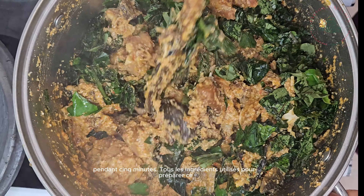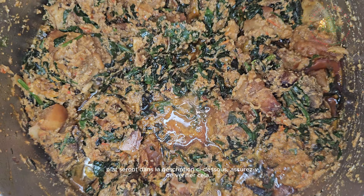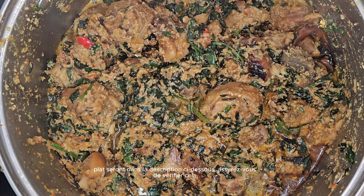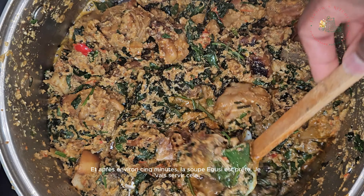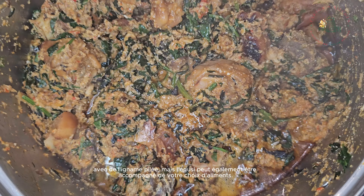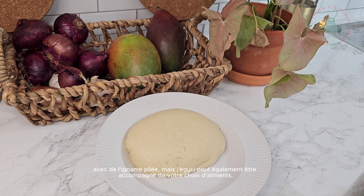All the ingredients used to prepare this dish will be in the description below — be sure to check that out. And after about five minutes, the egusi soup is ready. I'm going to serve this with pounded yam, but the egusi can also be paired with your choice of swallow.